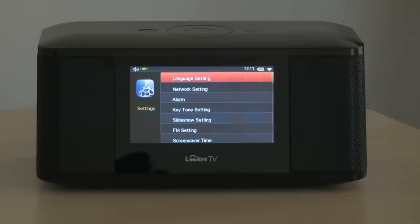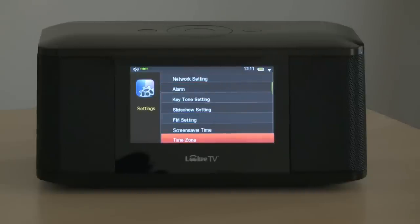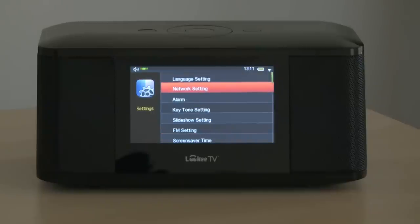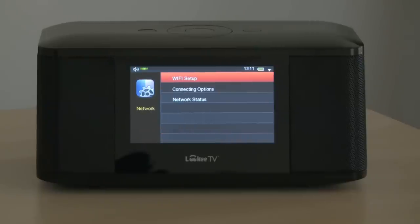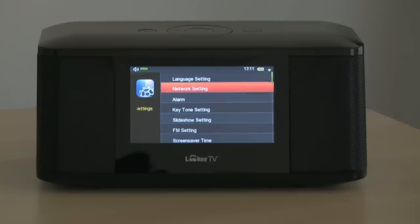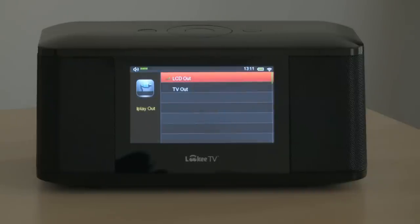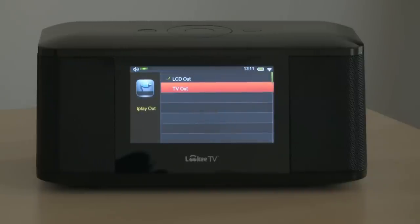Into the Settings more generally, we can do setup for language or network, time zones, and power off. We'll go into the network setting — here there's the Wi-Fi setup and connecting options. And finally there's TV Out, where we can output to the LCD or to TV.